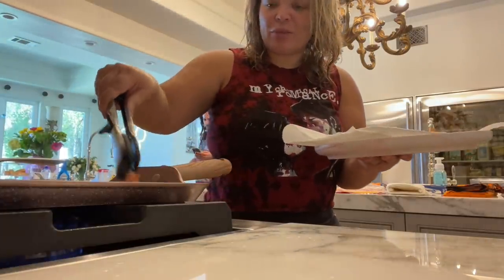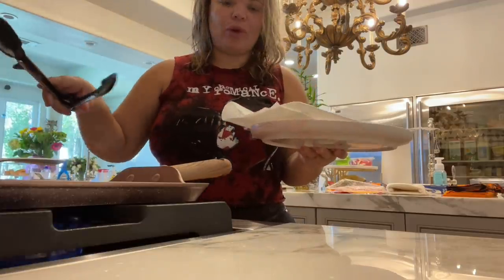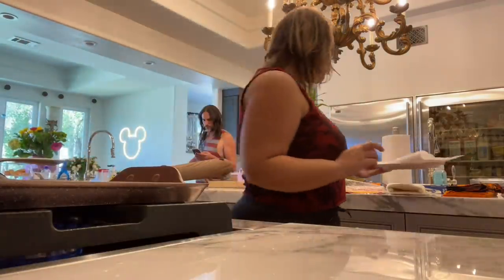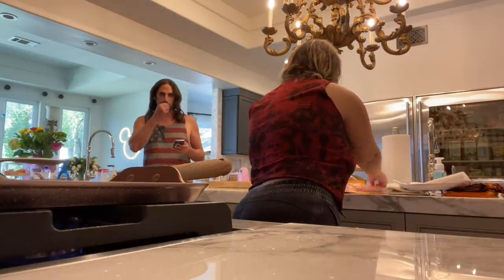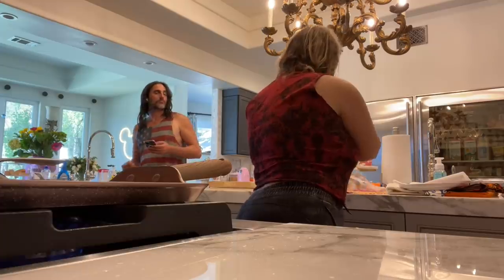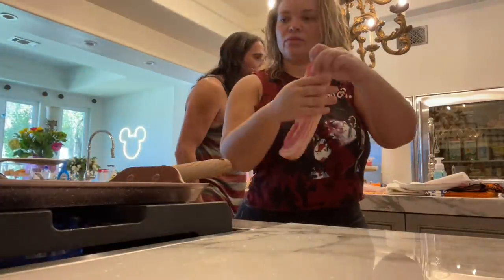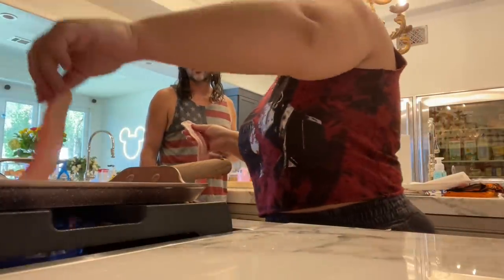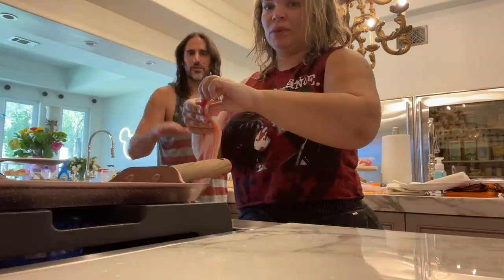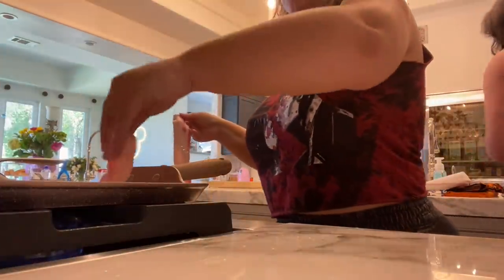The bacon doesn't have to bend. I could use a little bit more — I am really impressed. I've got a little bit more bacon on it, just to try a couple more pieces. They look so different — this is cooked more evenly. For sure. They're really nice.